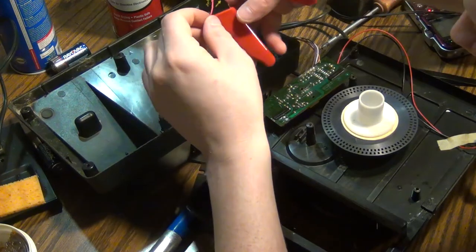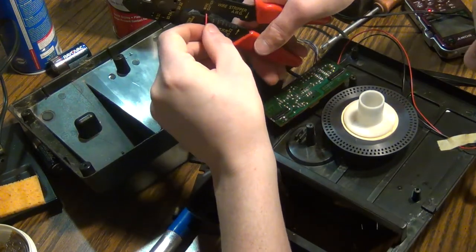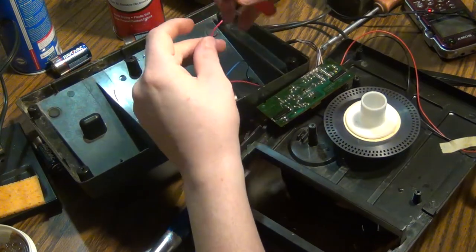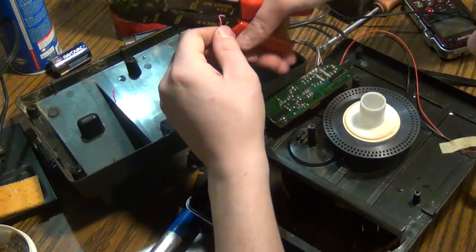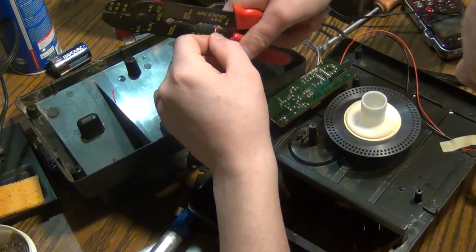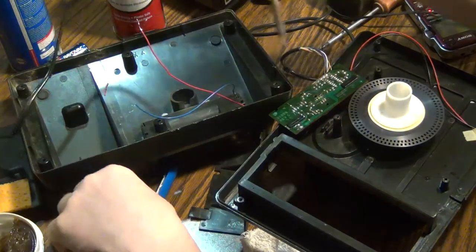Like I said last night, somebody else came in here and just destroyed all the stuff on here — all these wires are all chewed up. Now I've got to unsolder all this.